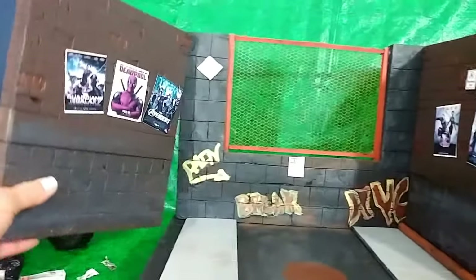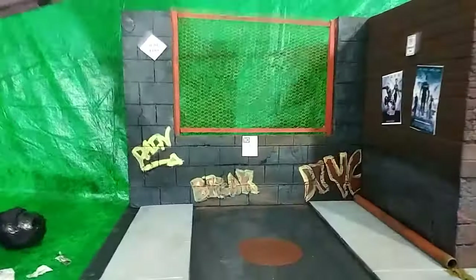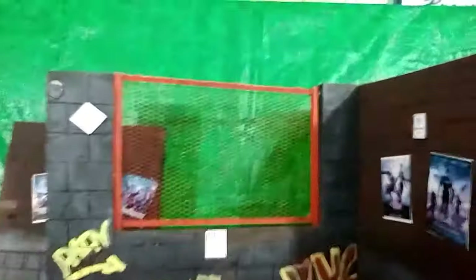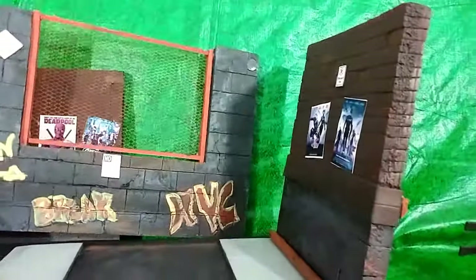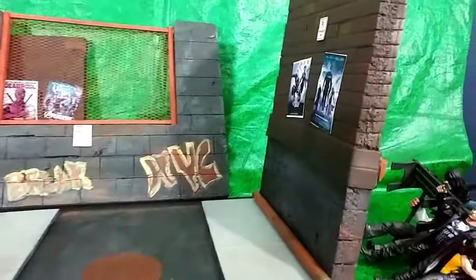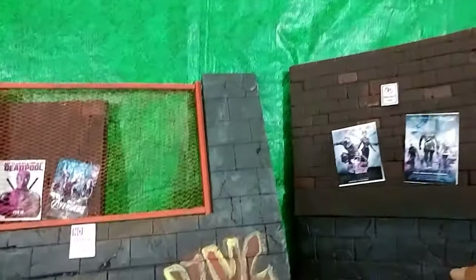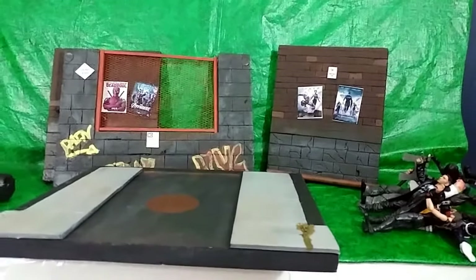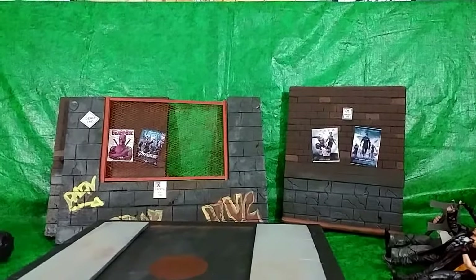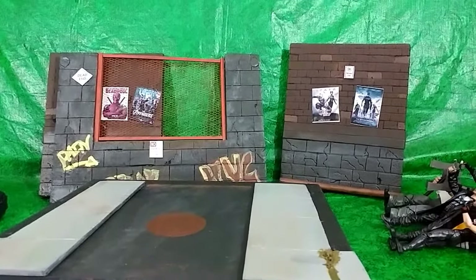Let me go ahead and take this wall out — look at that, totally collapsible. Take this wall out right there — boom. And finally, this wall right here — boom. With that being said, thank you for viewing my video. Don't forget to subscribe. Keep loving. Keep creating. Peace.